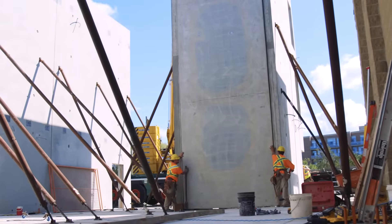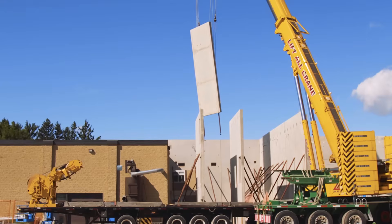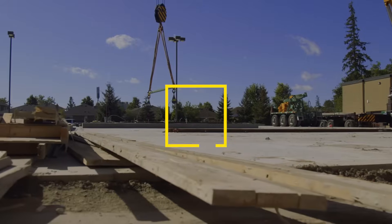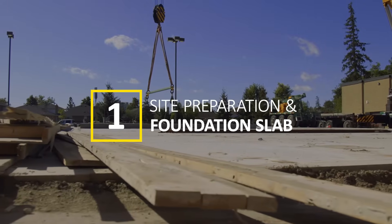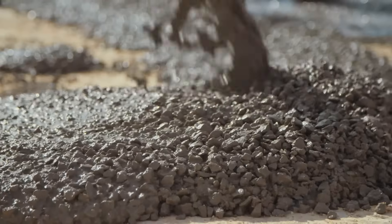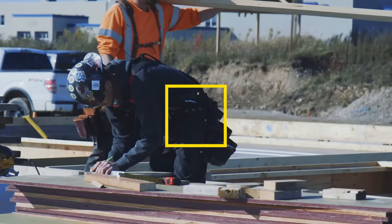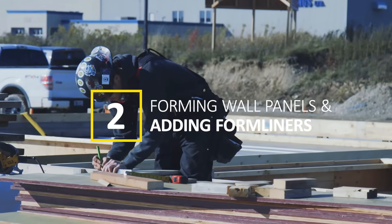Tilt-up construction offers many benefits. This specialized process can be broken down into six distinct steps – site preparation and pouring the foundation slab. All required materials and equipment are gathered for the job. Next, the concrete floor slab is poured.